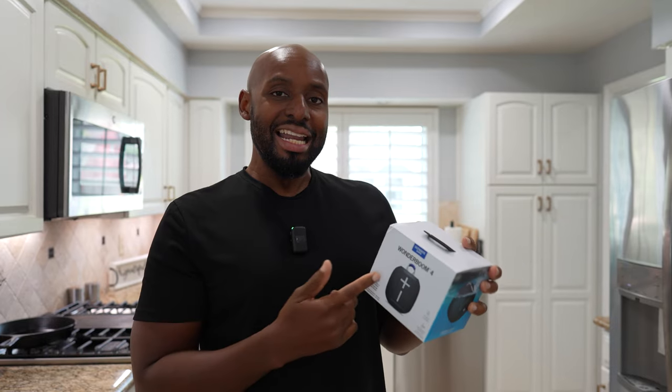It was actually released June of 2024. But for those of y'all that don't know, this kind of actually started my love for Bluetooth speakers. It was the Wonderboom 1 — it wasn't called the one, it was just the Wonderboom.